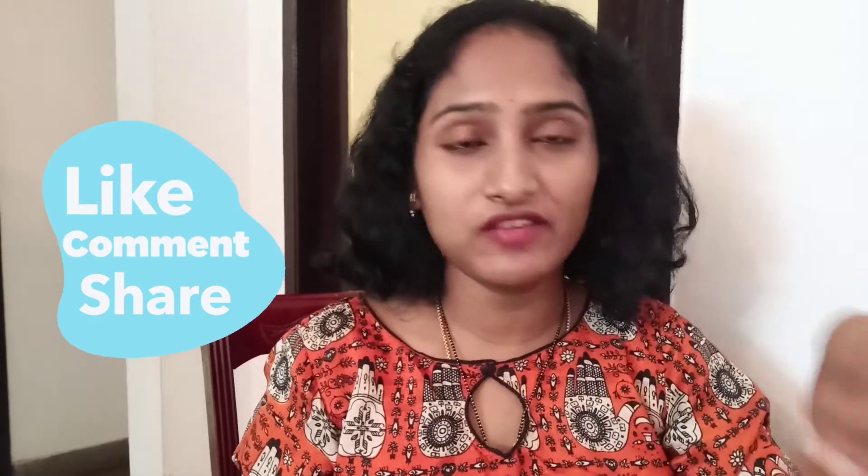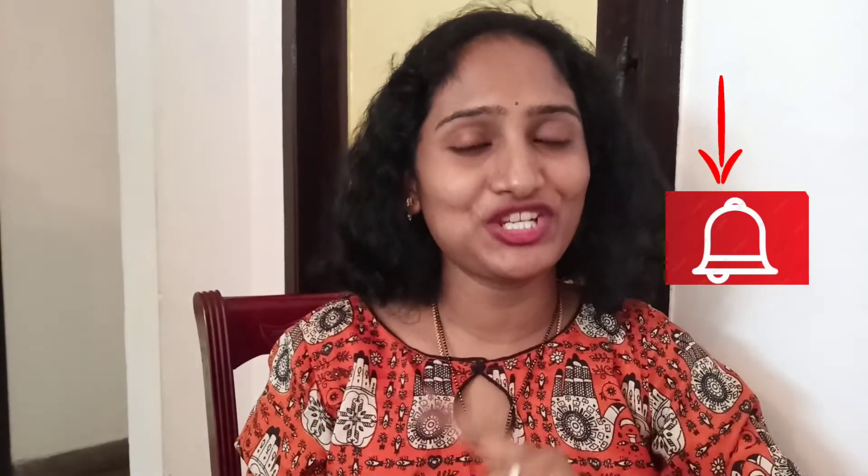If you like this recipe, please like and share this video and subscribe to my channel. Press the bell icon so you don't miss updates. Bye! Bye-bye!